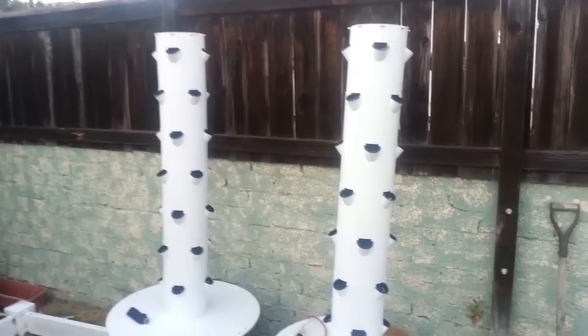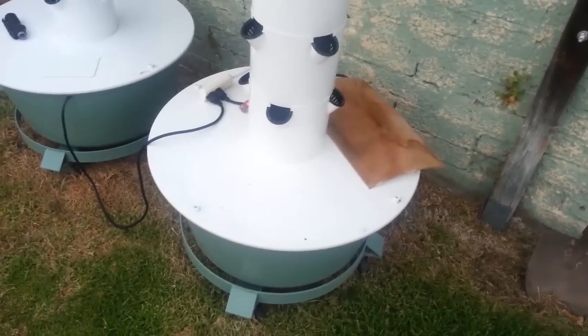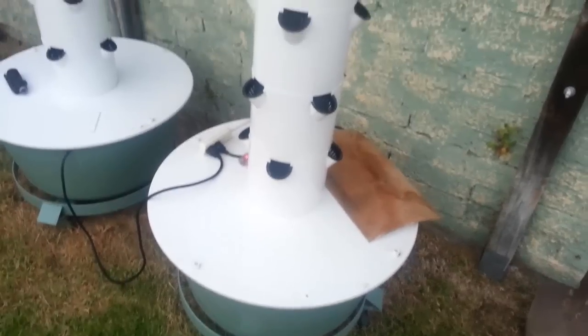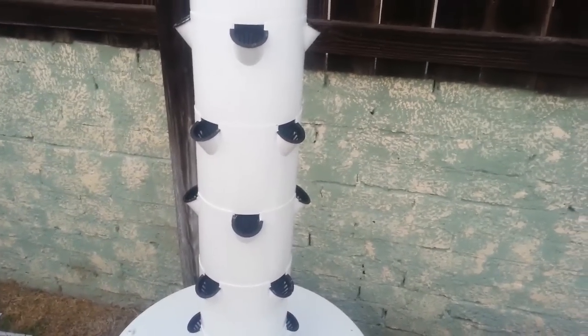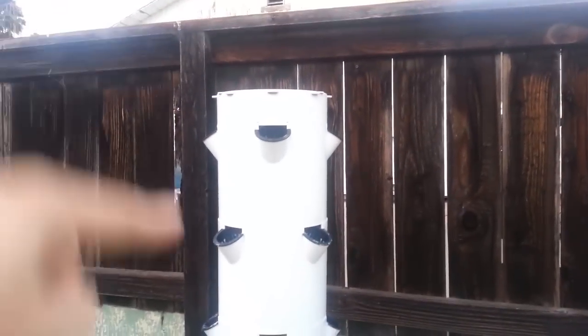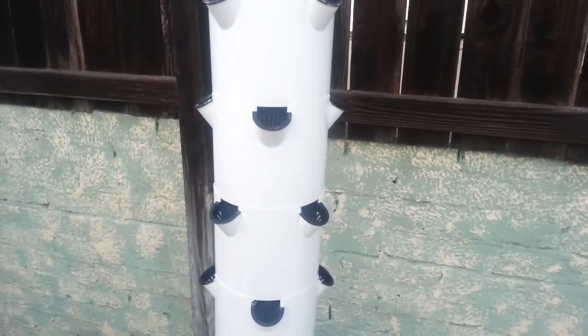Anyways, what I wanted to talk about today is the cleanup process. As you can imagine, roots are going to be growing down the entire system, and depending on what you plant at the bottom — I planted really big plants like squash and bean plants — there are going to be roots in the reservoir as well. If you harvest your plants while alive, which is the logical thing, you're going to have a decent time. All you have to do is take it apart from top down and pull out the net pots. You'll have to do a little bit of trimming and washing of the net pots to get the root mass out, but other than that it's pretty simple.